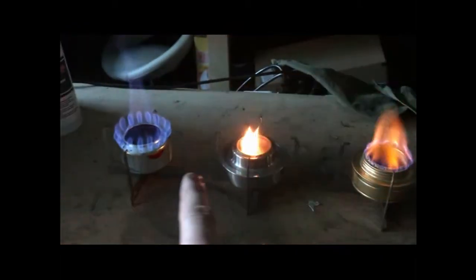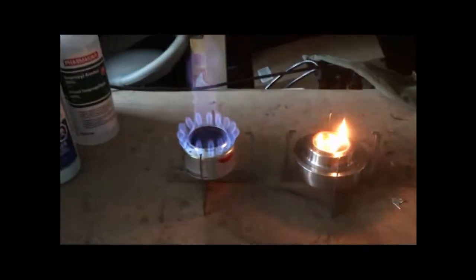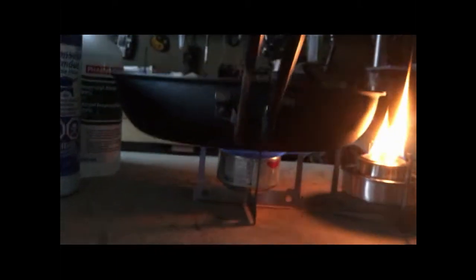This one is working good, and all three of them are lit now. You can see the stands are going to be really handy for pots. I'll use the homemade one because that's working the best. Frying pan — no problem, stable, and stays lit. And a small cup — no problem. And coffee pot — no problem.